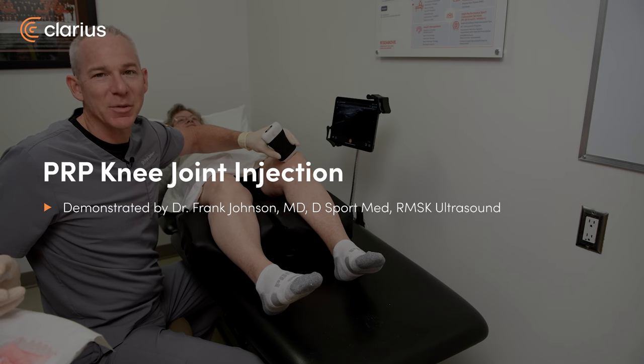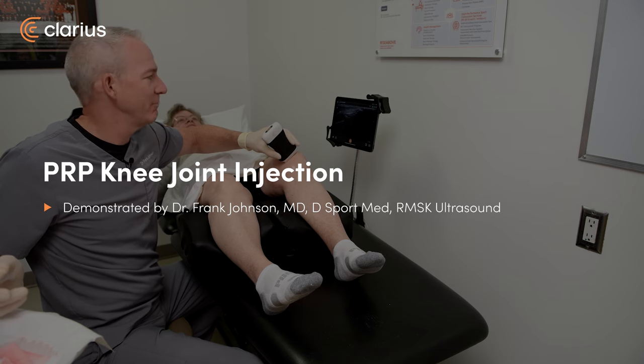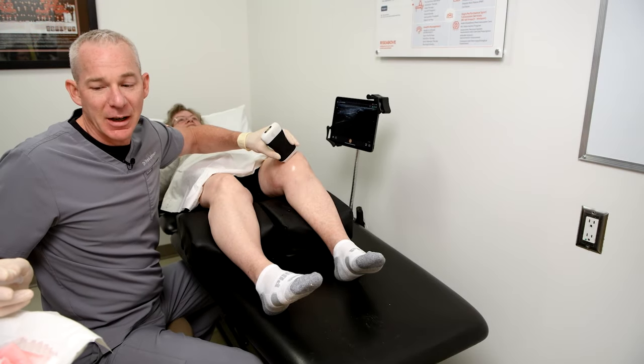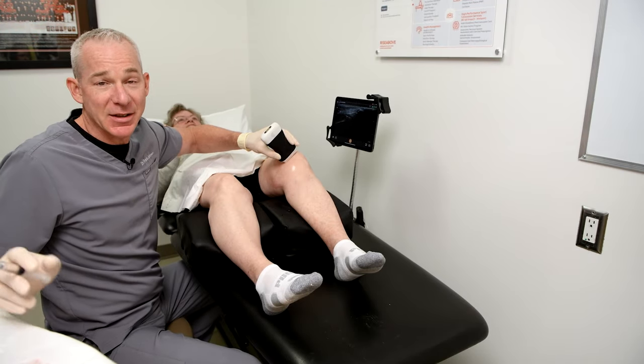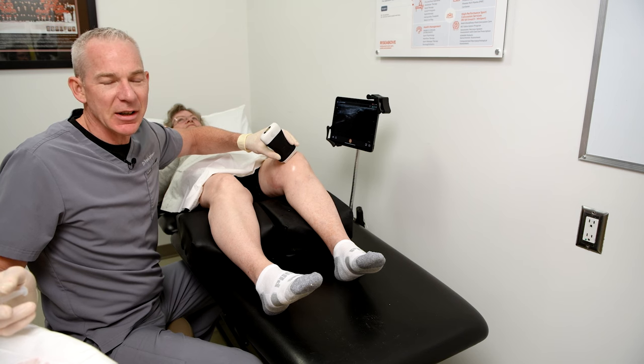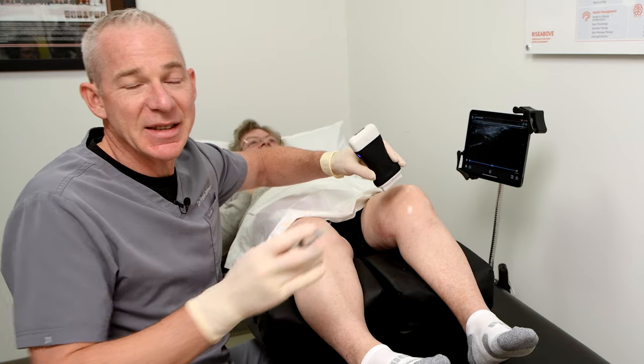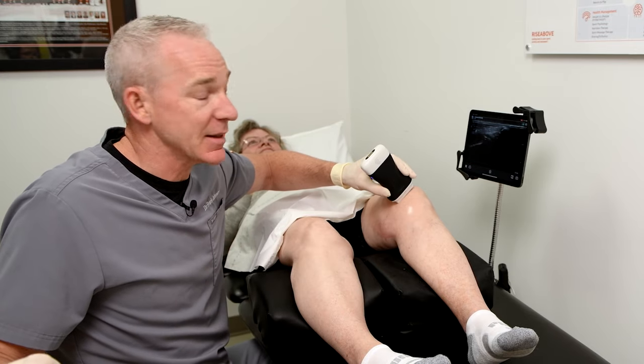Dr. Frank Johnson from Sports Medicine Ultrasound. We're here to do an injection of PRP into a knee joint. My patient has some arthritis in her knees and she's not super keen on a replacement for lots of different reasons. She had an amazing response to PRP in the past and we're looking to recreate that today.